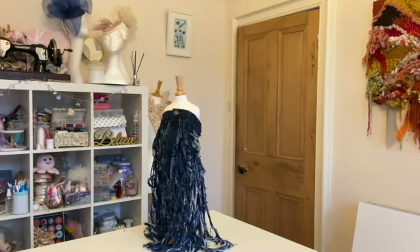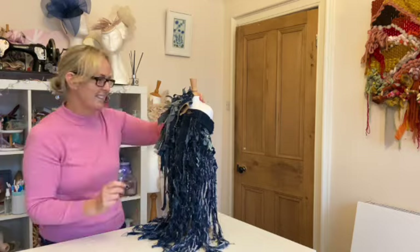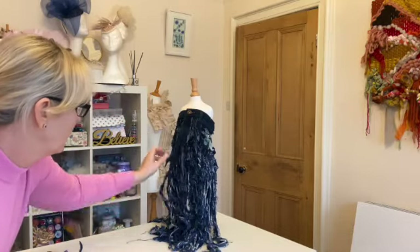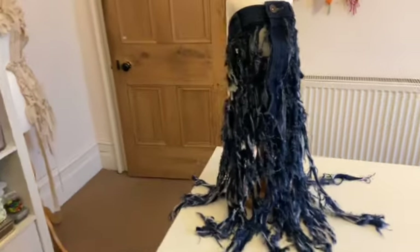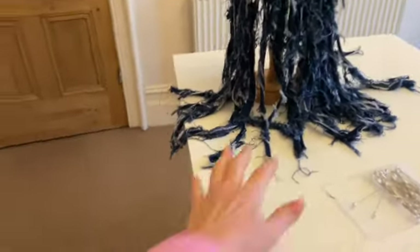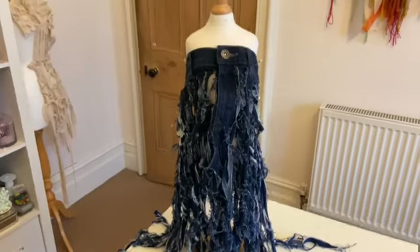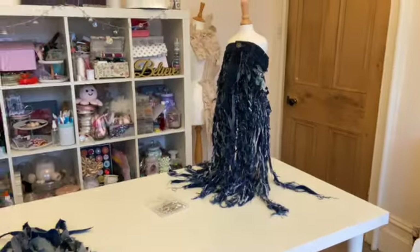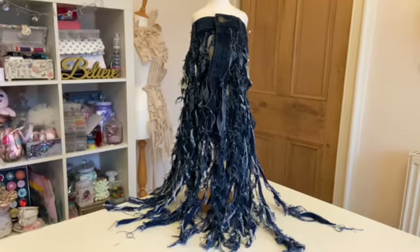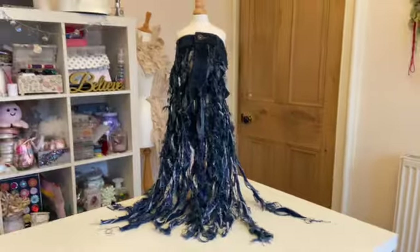I'm just draping it and making a few layers — even more layers. I'm liking that. I like the weight of the fabric, I like the fact it's draping down. I really like the idea of having the waistband at the top there, and I'm liking the frayed gradient of colour coming down as well — the little flecks of white. There's probably more I could do by layering up, but I'm actually really liking this effect.